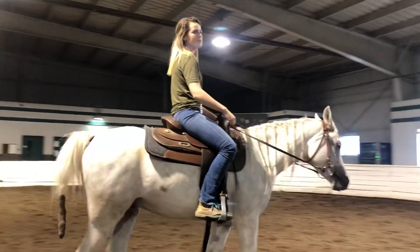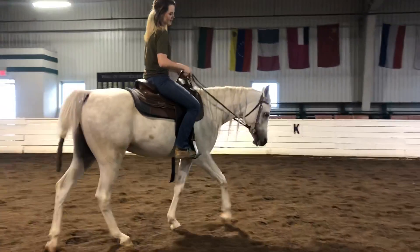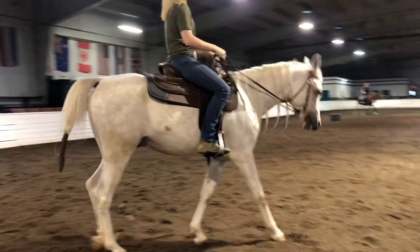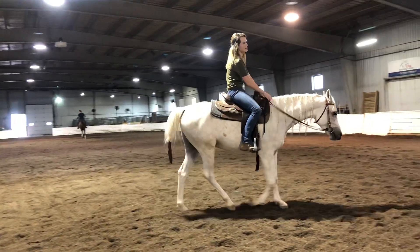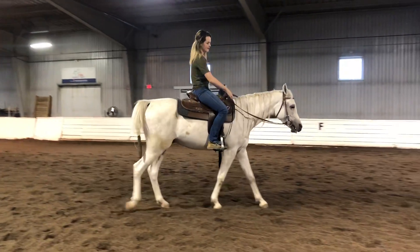One of the things I've been wanting to demonstrate is that at the walk, I can put my legs on him and wiggle the bit just a little bit and get him to collect. Then I release once he does — not holding the collection for very long, but just showing that he can give to the bridle. He does resist it occasionally, but as soon as he does give to where I want him to, I can immediately go back to walking on a loose rein.